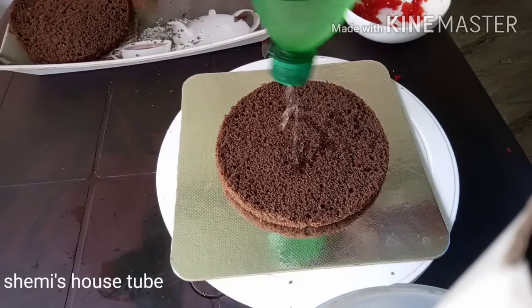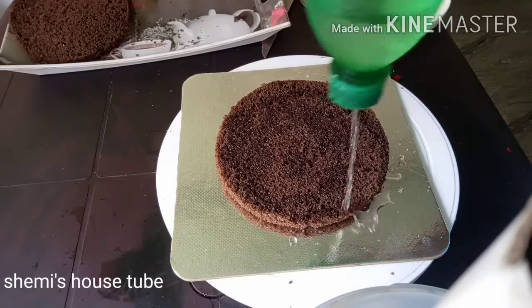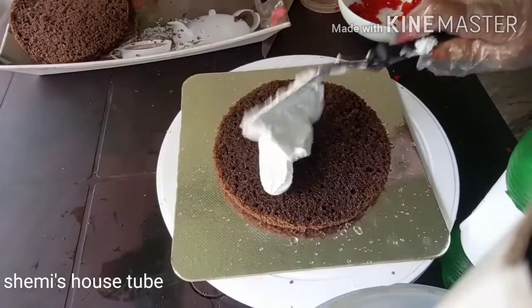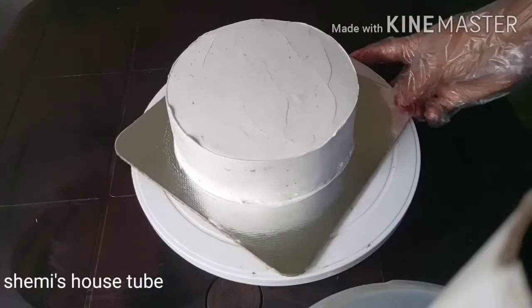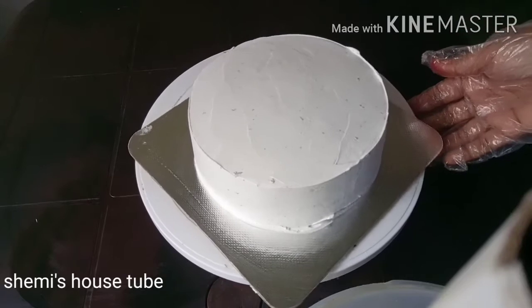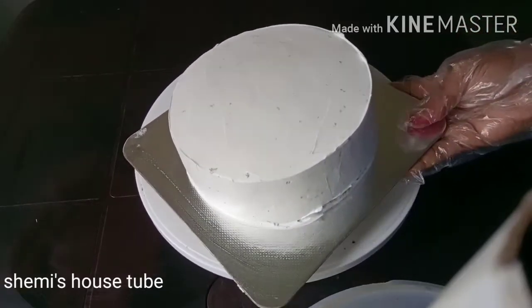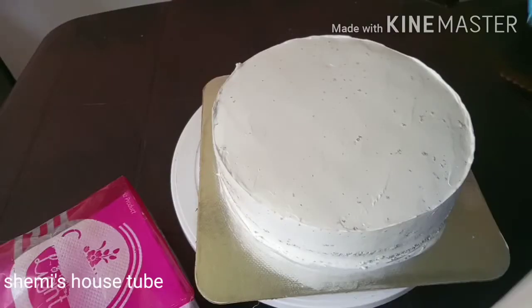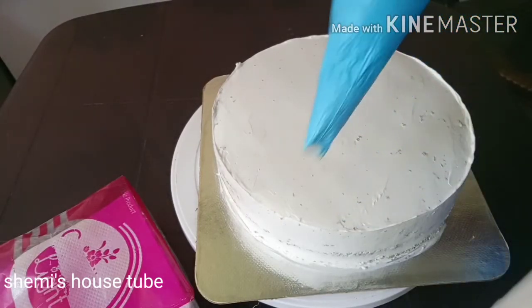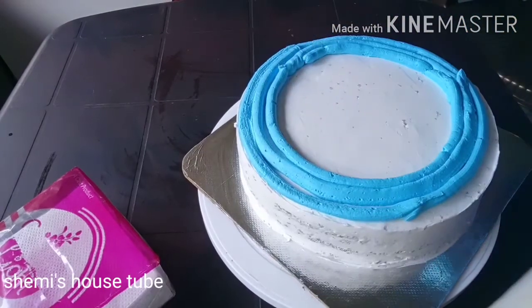I am going to make a black forest for a long time — about 4 minutes. Put the color in the fridge.